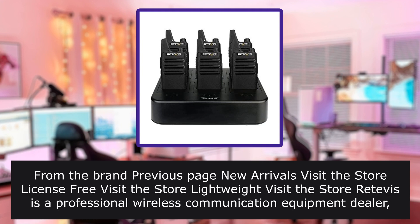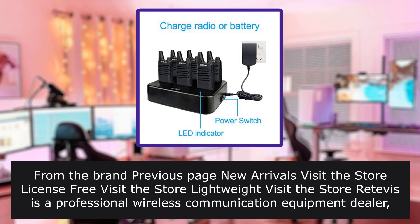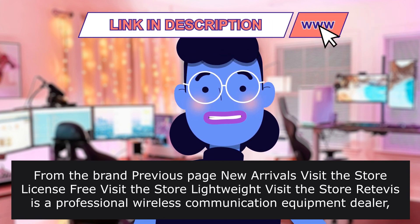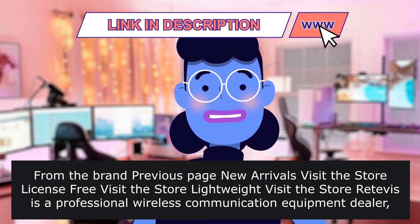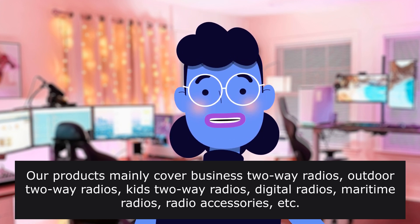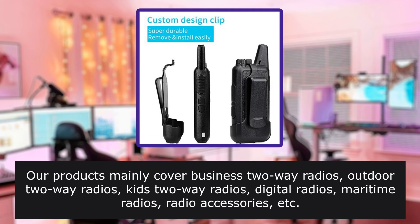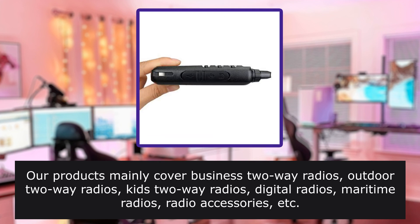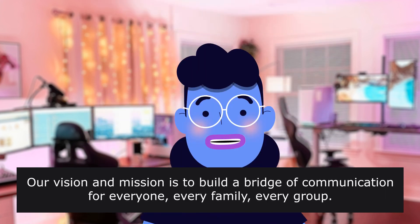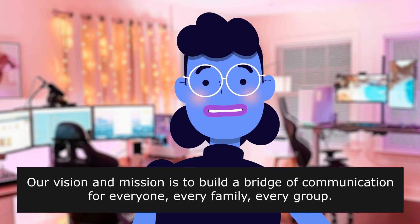From the brand page: New Arrivals, Visit the Store. License-Free, Lightweight. Retevis is a professional wireless communication equipment dealer dedicated to providing customers of all ages with high-quality products, services, and solutions. Products mainly cover business radios, outdoor radios, kids radios, digital radios, maritime radios, and radio accessories. Their vision and mission is to build a bridge of communication for everyone, every family, every group.